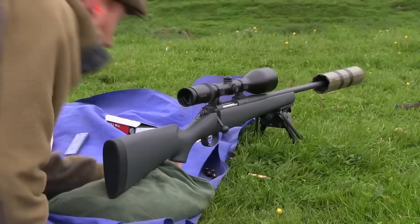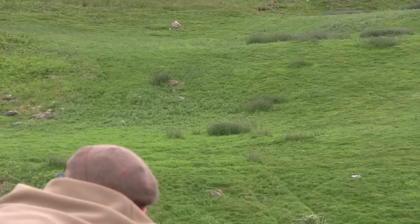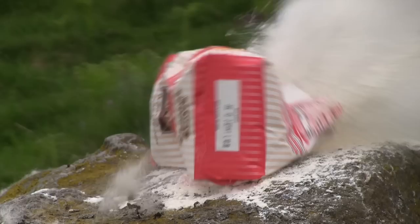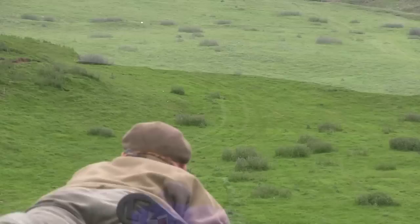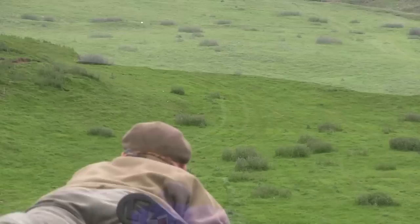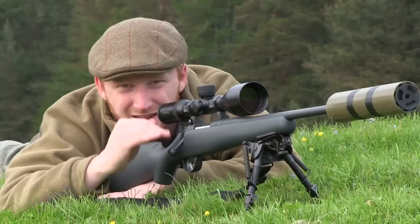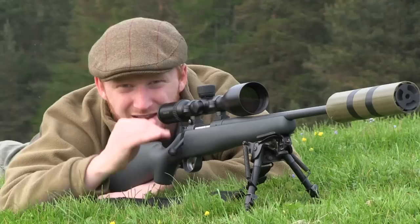Out to 215 yards, aiming in exactly the same place — in the centre of the flour bag — some very successful kill shots.